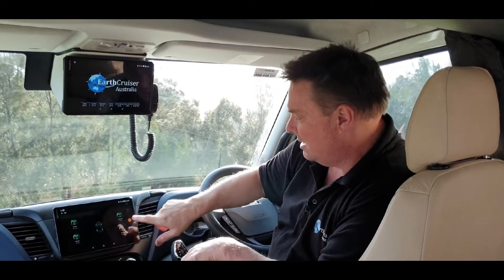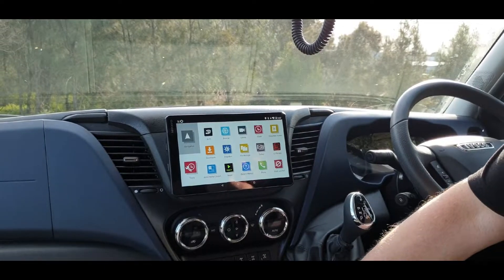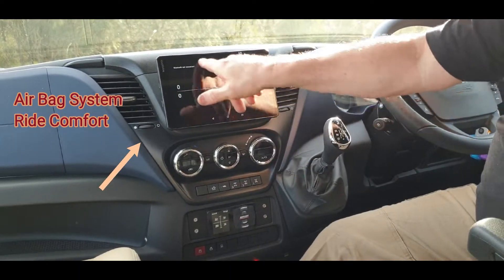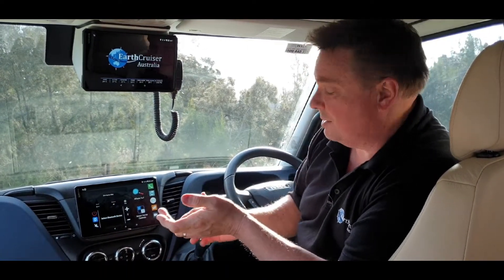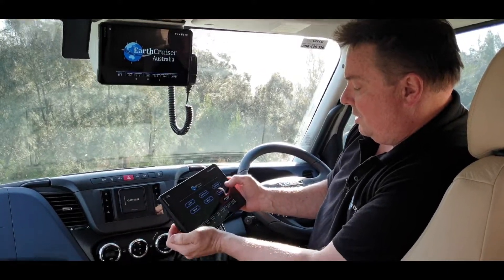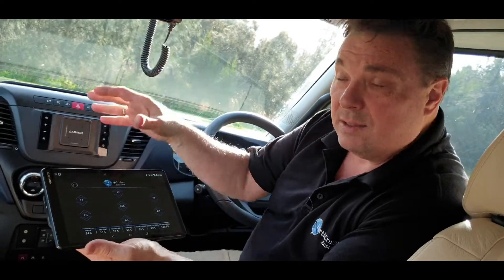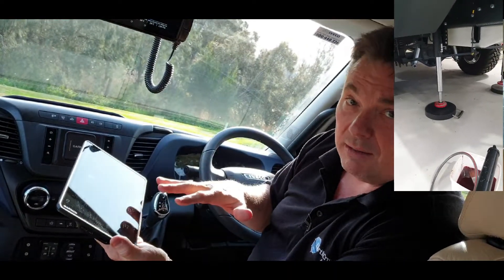It'll lift the vehicle off the ground about 100mm all the way around evenly, and you can jack it higher if you put more packing blocks under each one. The airlift system can also be run up here via Bluetooth, and you can take the screen off the vehicle and operate it anywhere around as long as you can get signal — which makes it much easier to use the jacking system.